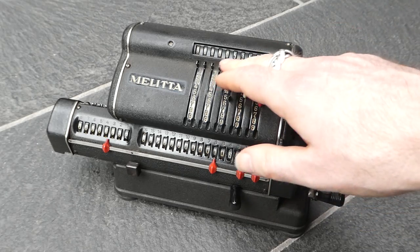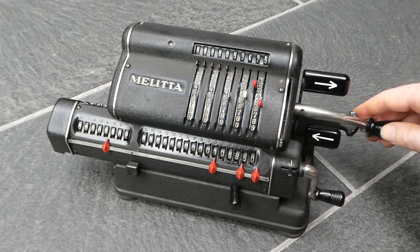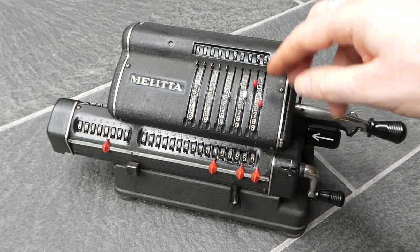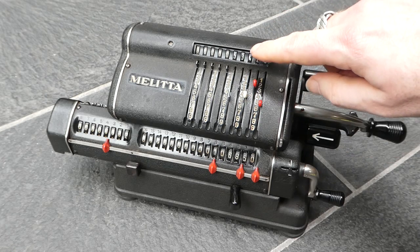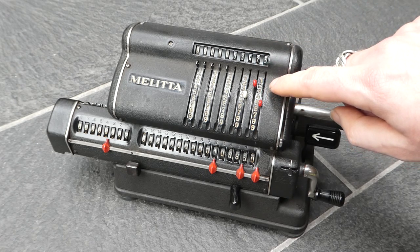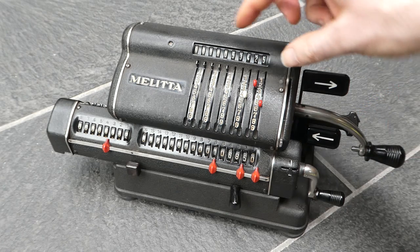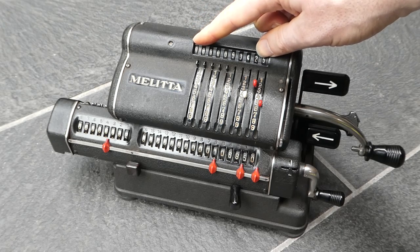You can actually also see that the input register shifts to the left slightly as you pull out the crank handle. That is because these input pins are directly connected to these input wheels, and those in turn are normally connected to the pinwheels. But when you extract the crank, this shifts to the left, disconnecting these from the pinwheels.